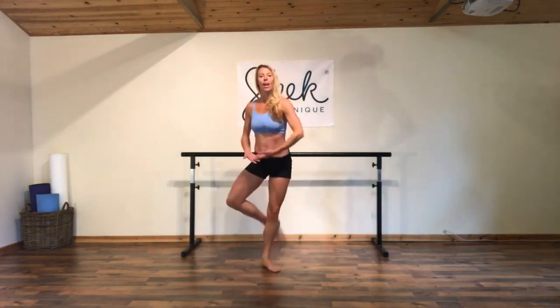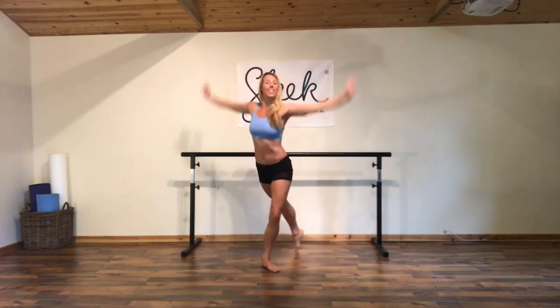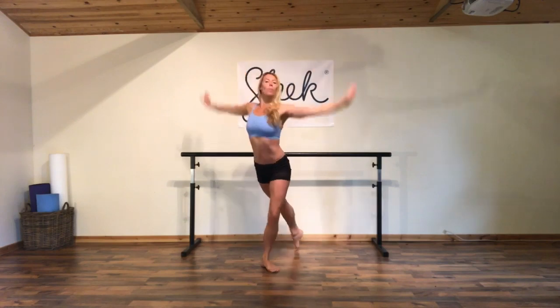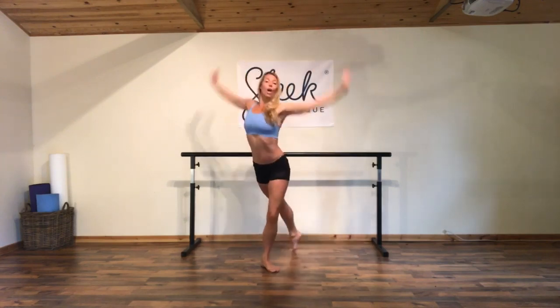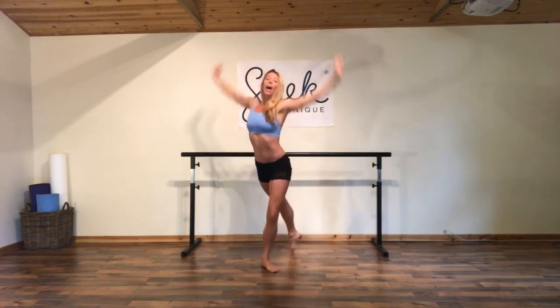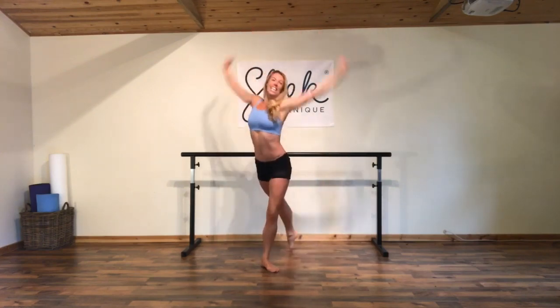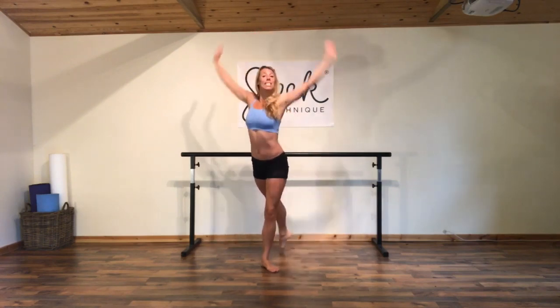Then cutting the front leg in and extending the back leg out to start our second side — back to our first step. Surfing those arms round and pressing through the air, take it up and press. Nice deep breaths. Into our second step, let's cross those wrists.